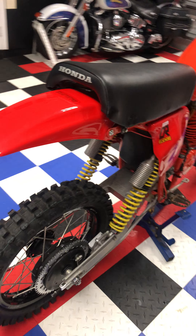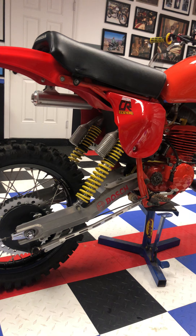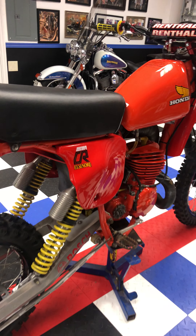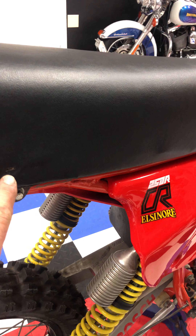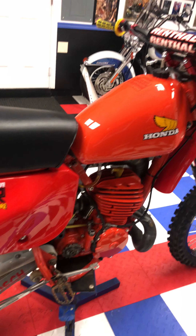I'm ordering a new chain — I don't have that yet. This bike is pristine. It does have one little blemish in the seat, but other than that it's new.